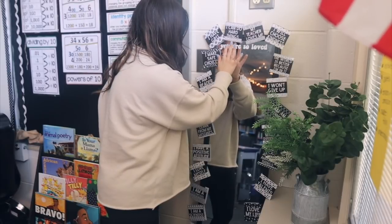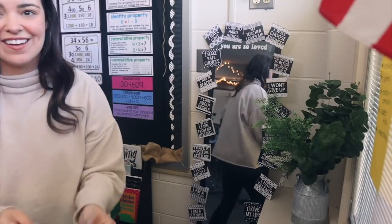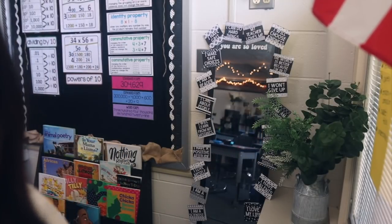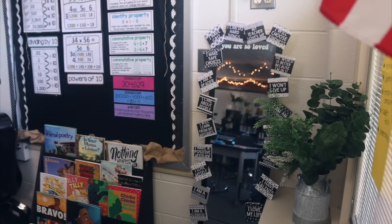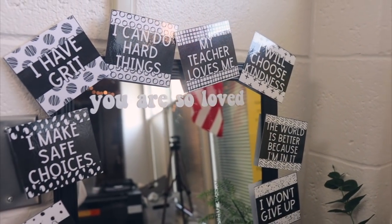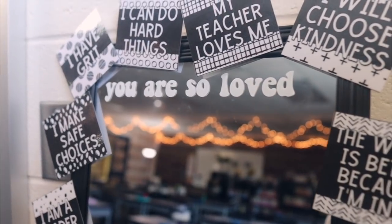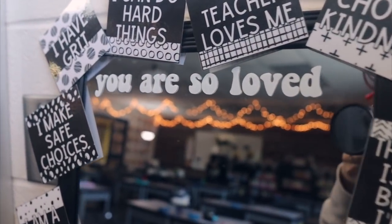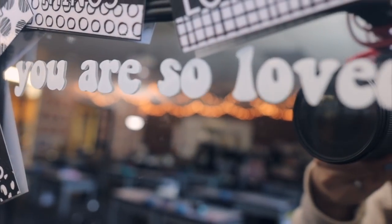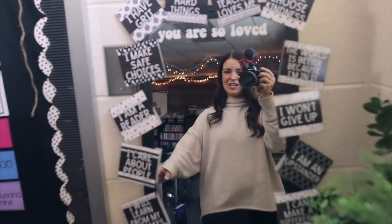I love it so much! It looks so stinking cute. Let me do a couple close-ups so you can see it better. I am seriously obsessed with it — that was so easy, and I love that it's just part of our little affirmation station now, part of our little mirror.